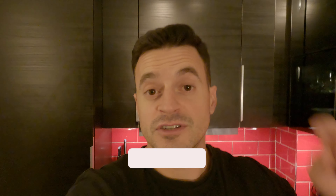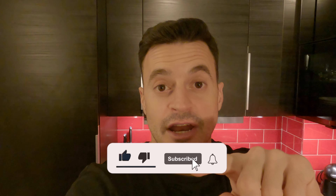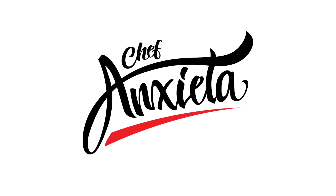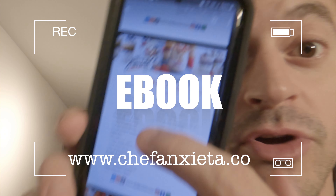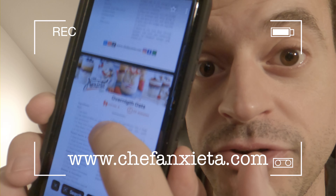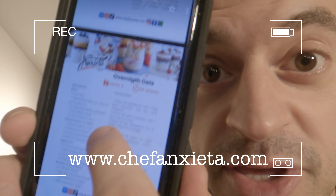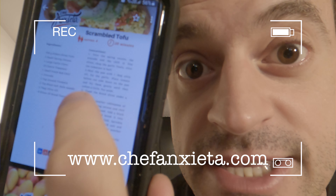Thank you guys for watching. I hope you liked this video. If you have any doubts, just write down in the comments below. Click on the like button, subscribe to the channel, and see you in the next one. If you guys want to have access to all the recipes I'm showing here, just go to my website, get your vegan ebook, and you have everything — descriptions, ingredients, pictures — everything on the palm of your hand. Easy cooking.